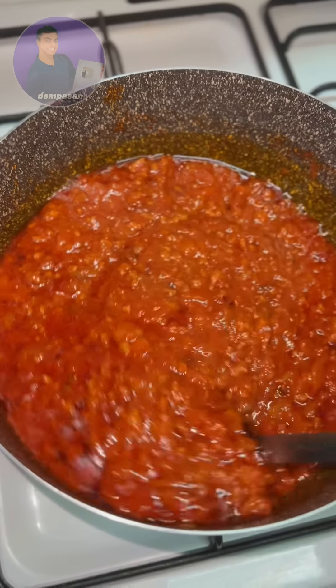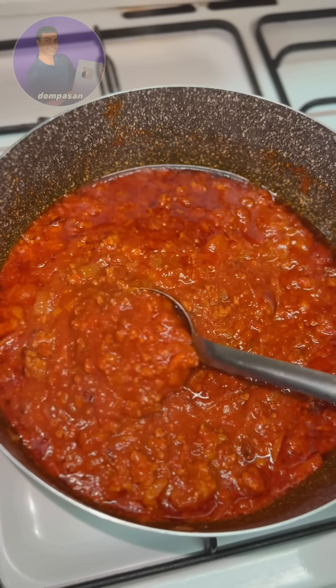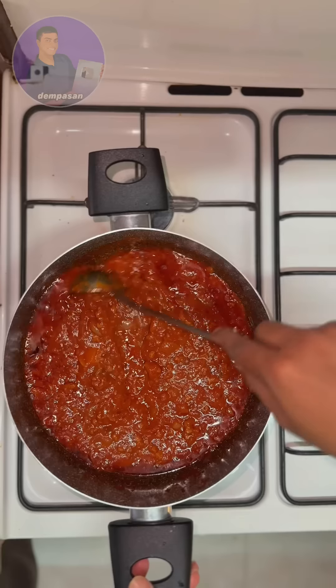Vegetables, and vegetables. There are also some vegetables, some vegetables, and some chicken.